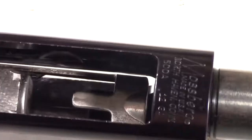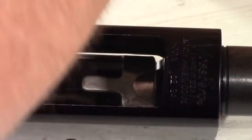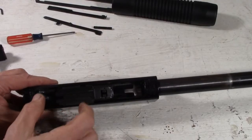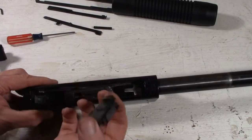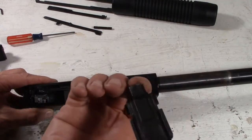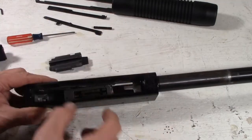Now we can get this fore-stock off. We got the barrel, and the magazine tube actually accessible. I'm going to probably do some really good sanding on that and re-blue it. But we want to remove a few things here, and this is going to get a good clean because a lot of times you get a lot of buildup of carbon and oil residue.